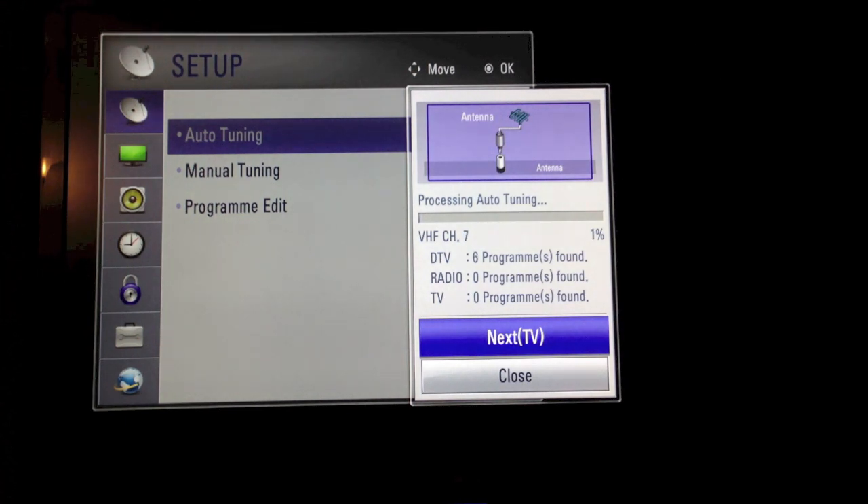So on this TV, what we did have — if we had scrolled down from the digital channels — there were a number of snow channels, which were the old analog channels, so they will disappear when we do this tuning. So we'll just leave this to go through the process and I'll be back shortly, once we're towards the end of the auto-tune.